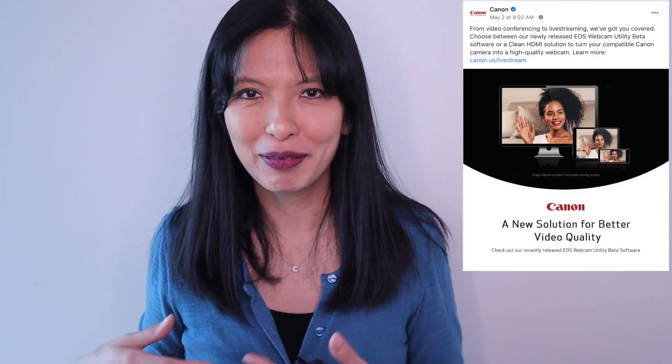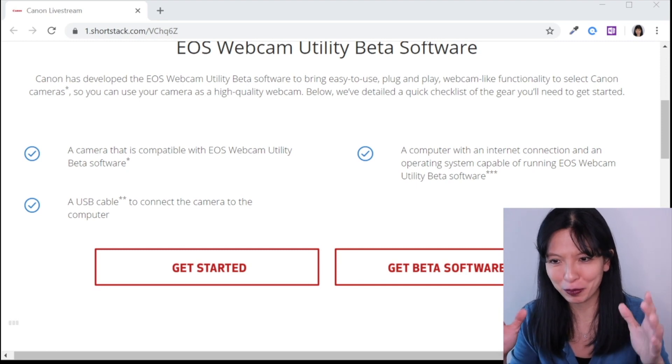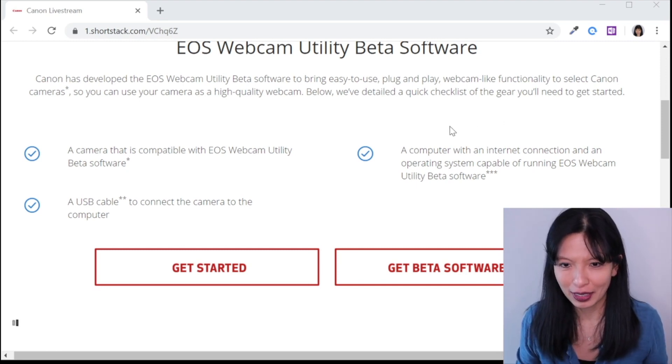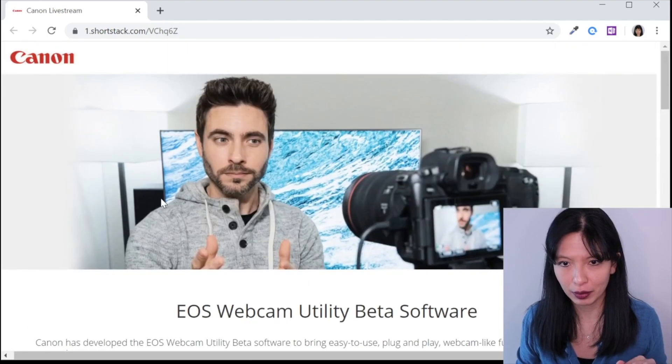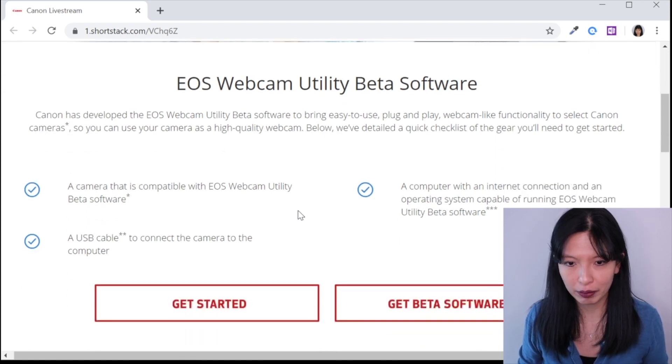What I'm going to show you today doesn't require a sold-out capture card, and the software is free from Canon. How did I figure this out? I saw this on Facebook as a sponsored post — Canon paid to show me this free software. The camera isn't free, but I thought it was a nice gesture. I'm going to do a screen record with the Canon M50 as a streaming device using the software. I've opened up the website here — I will link to it — you need to get to the EOS Webcam Utility Beta software website.